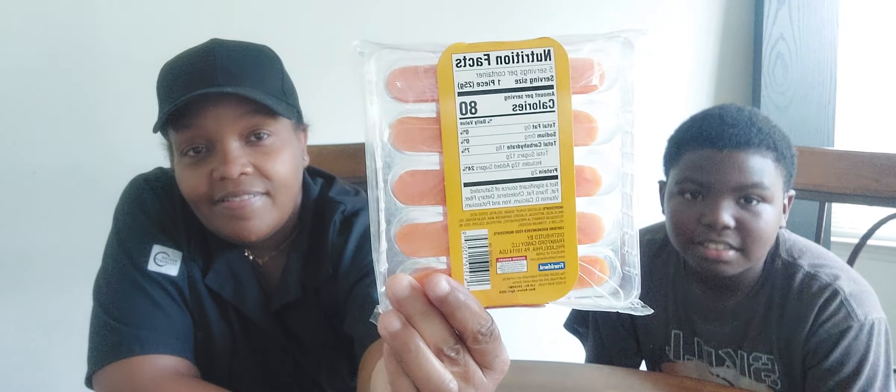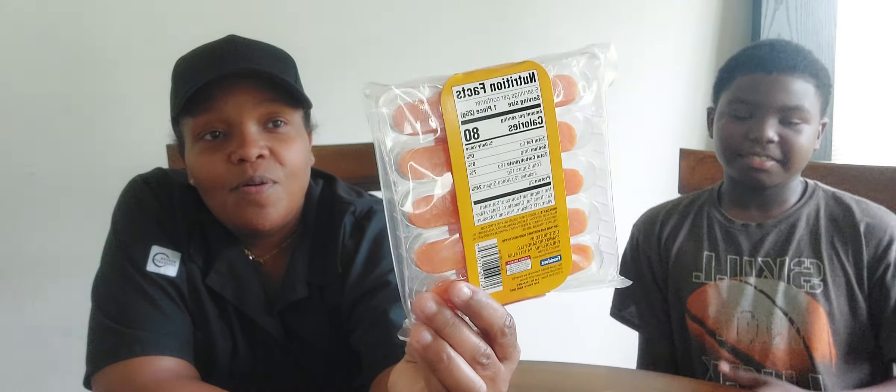Hey y'all, welcome to Tracy's show! Today we will be rating the Oscar Meyer hot dogs gummy. This is how the packaging looks. We are going to rate it — it's a Frankford, I guess that's who it's by, but it's Oscar Meyer hot dogs gummy.